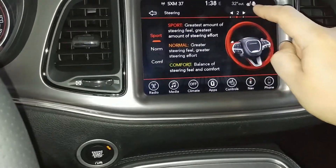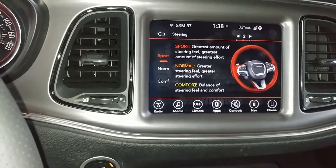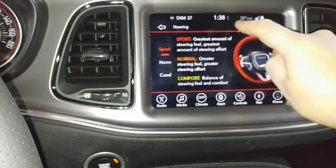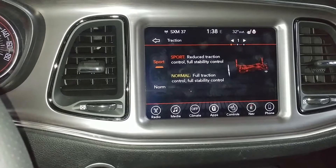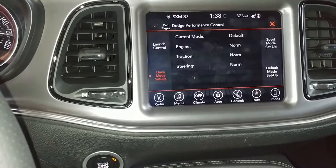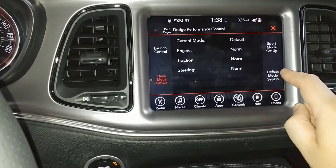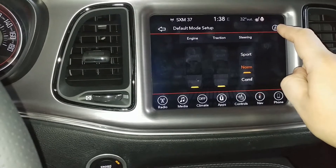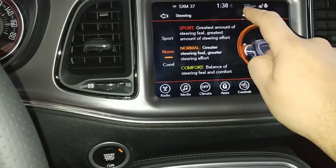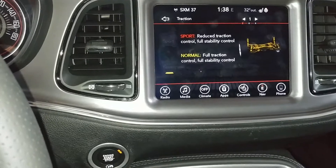There are also a couple of pages here you can go through. It talks about each of the individual settings — for the steering you can see the differences between sport, normal, and comfort. If you go back another page it talks about the suspension or the actual traction. As you see we're in sport. If I toggle again everything goes back to normal, and if we view that page again you can see it's in normal mode — even the images change, showing normal and highlighted in yellow for normal traction.